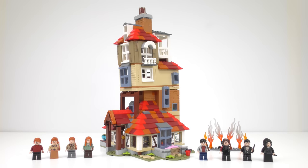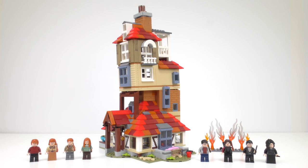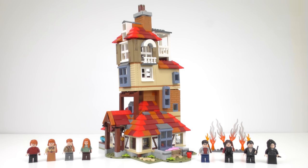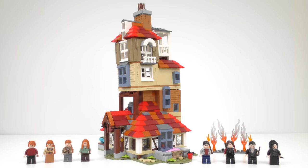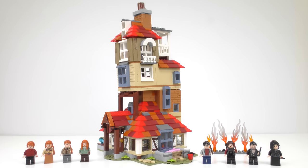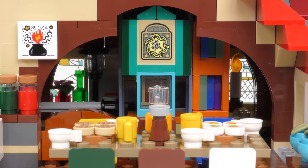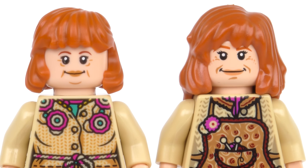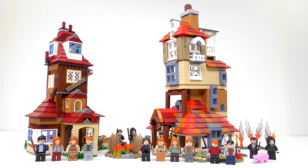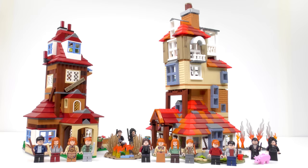And finally here it is — the one you've all been waiting for — set number 75980, Attack on the Burrow from LEGO Harry Potter. Build time today was two hours and it was an absolute joy to put together, with the possible exception of the stickering. We're going to start out by taking a look at every nook and cranny of the Burrow, including the sumptuous interior, a close-up look at each of the minifigures, and then we'll be comparing it side-by-side with the 4840 The Burrow set from 2010.